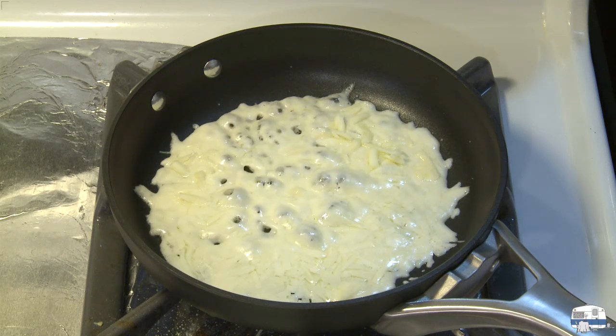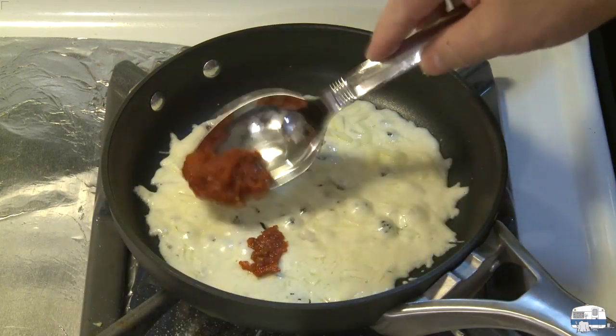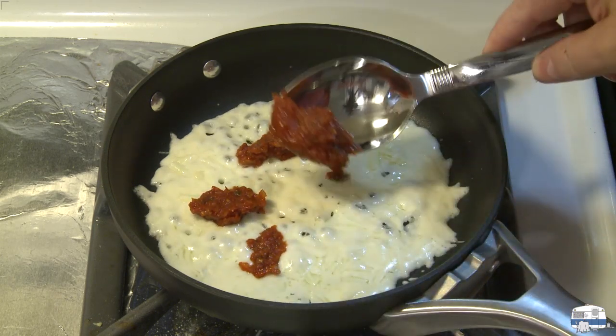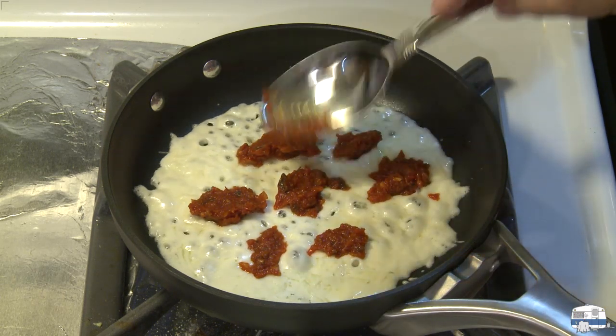I've got some pizza sauce here and I'm going to just kind of dollop it around. Now I don't like a lot of sauce on my pizza, but for this I do enjoy a good bit of sauce.